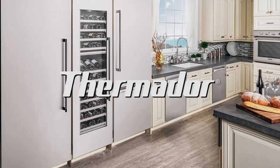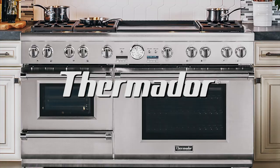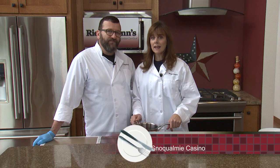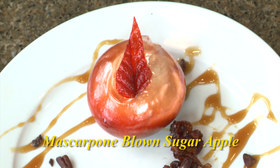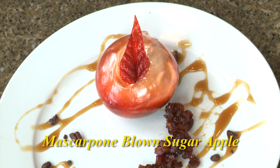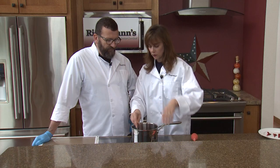Welcome to this week's Cooking at Regalman's. We're in the Thermador kitchen today. I'm joined by executive pastry chef Chuck from the Snoqualmie Casino. What we're going to make today is a blown candied apple — it's made from blown sugar and it's going to be beautiful.